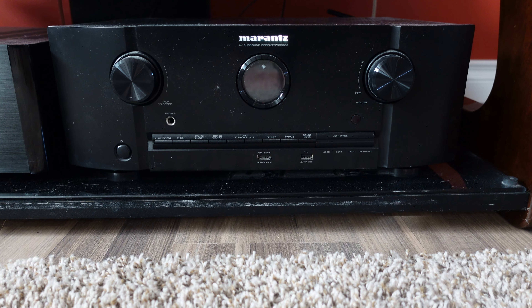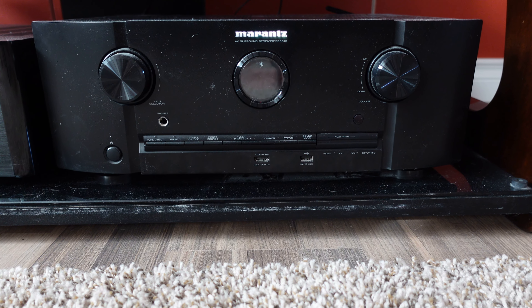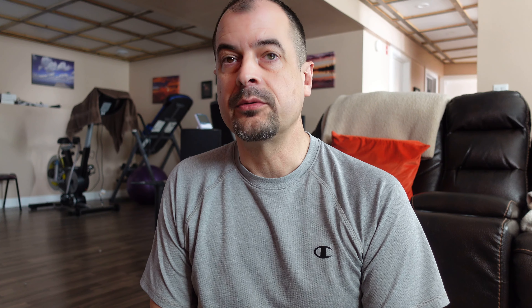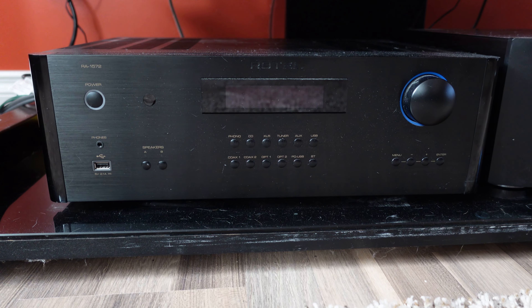Here's a little bit about my current setup. I've got a Marantz SR5013 as my primary receiver — great receiver, really like it. The only downside is it needs more power. I powered the Polk Audio RTIA7s with that receiver and although it sounds really good, you could tell the tower speakers just needed more power. Looking online, this is clearly something everybody else was saying about these speakers as well — that they're really power hungry or inefficient.